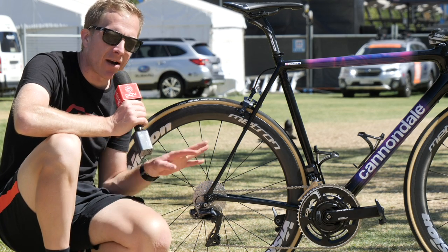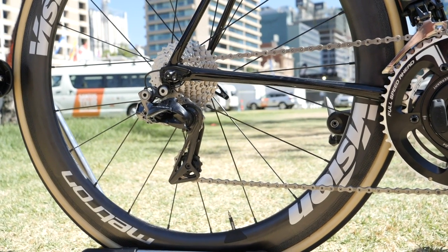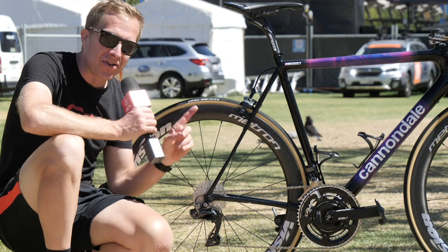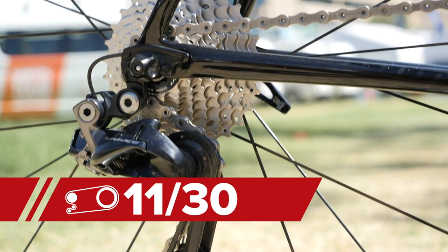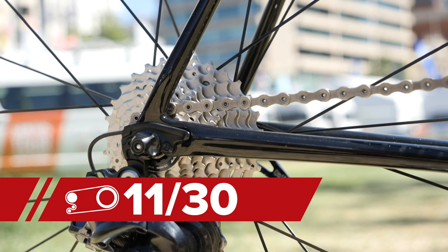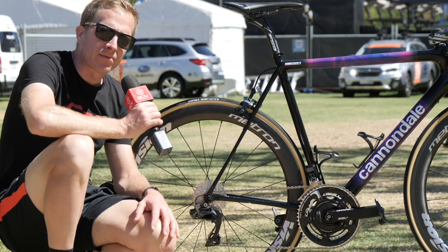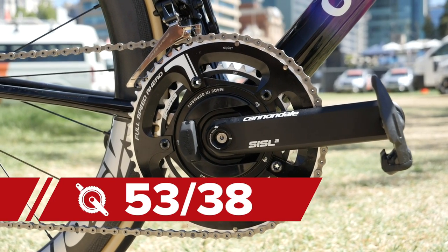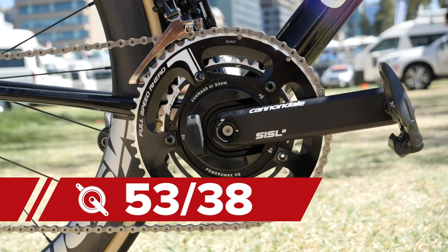Moving on to the derailleurs — we've got Shimano Dura-Ace Di2 9150, the latest iteration of the electronic groupset. The cassette is a Shimano Ultegra one with a ratio of 11 to 30, a couple of teeth more in the lowest sprocket than usual. Morton himself is quite an adventurer and tends to go on some pretty extreme rides. The chainrings take an interesting turn too, because Morton has opted for a 38 tooth inner as opposed to the standard 39 that we tend to see.